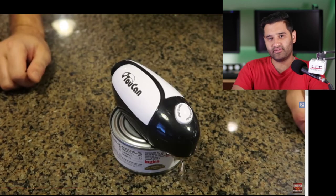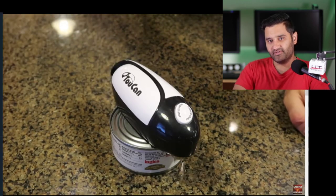That was a quick look at some can openers for you. Make sure to check out our playlist of these specialist gadgets. See you on the next one. Thank you.